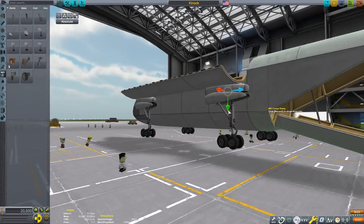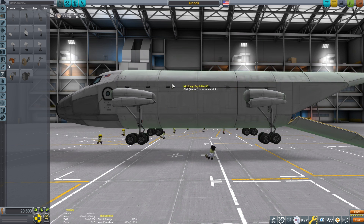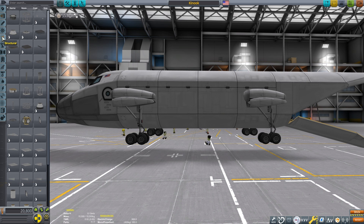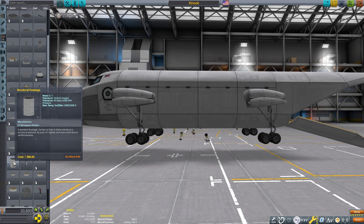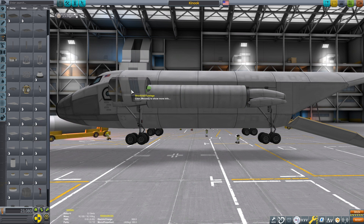Now the next step is not really needed. I am placing some structural tubes on the sides to better mimic the look of the Chinook helicopter and to cover the landing gear.